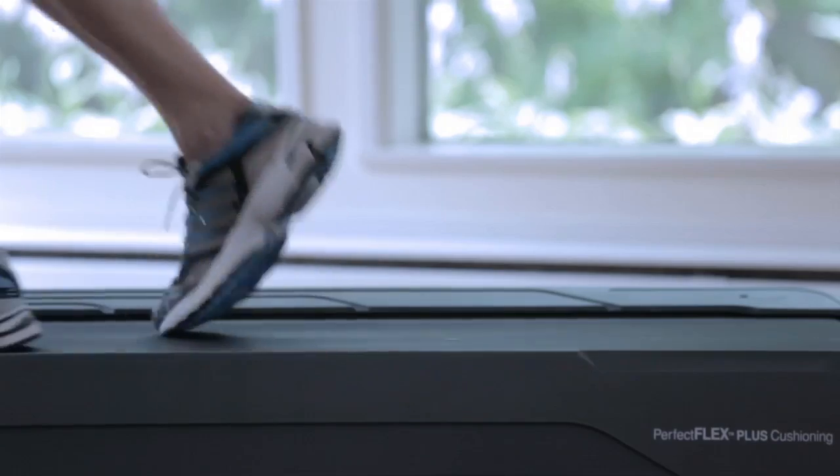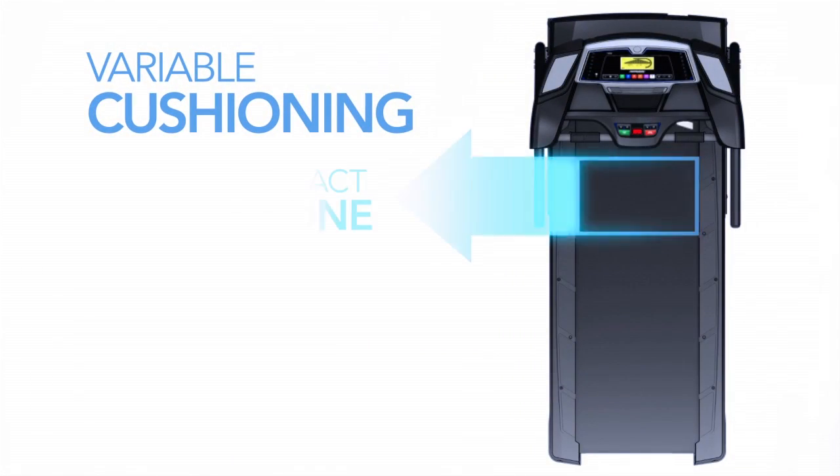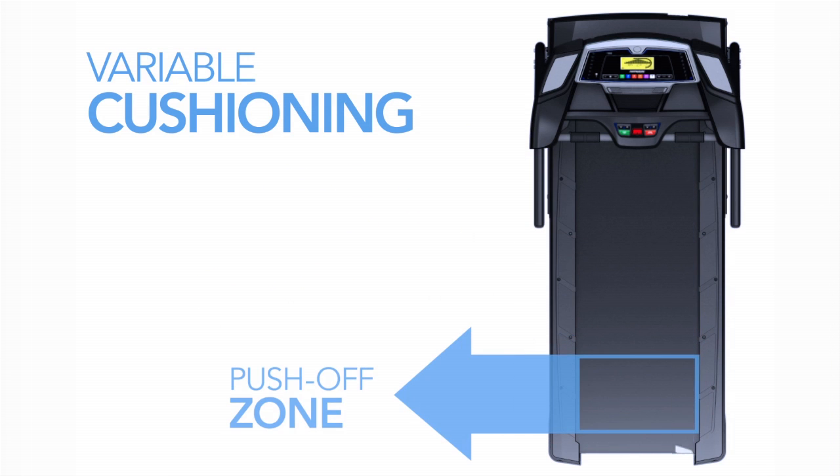Your treadmill should also have a cushioning system to protect your back and joints. Horizon treadmills have variable cushioning, so you get the most shock absorption where your foot hits the belt and the most support where you push off.